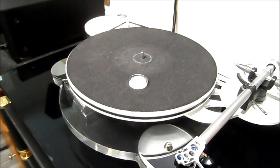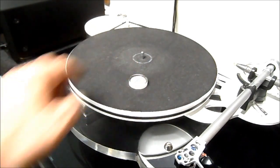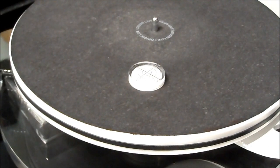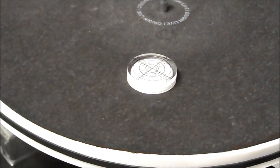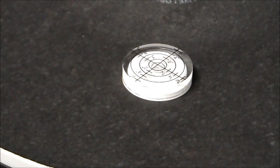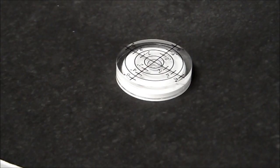Here we have that little round bubble level. You can see the bubble is right in the center — it's hard to get the camera directly over it without affecting the lighting, but it is centered, confirming the turntable is properly level.